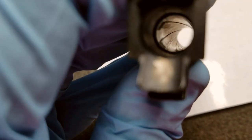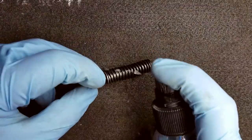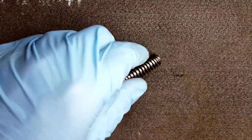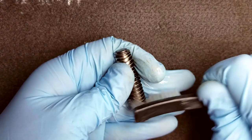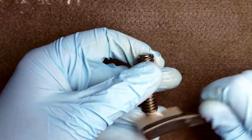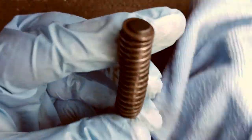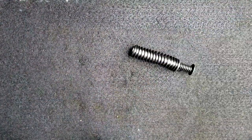Here is our before shot of the inside of the barrel, and here is our after shot. Next we'll do our guide rod — same method as before: spray it down, use the brush to agitate the surface and loosen whatever debris or fouling you might have, then wipe it down. And this part's ready to go.